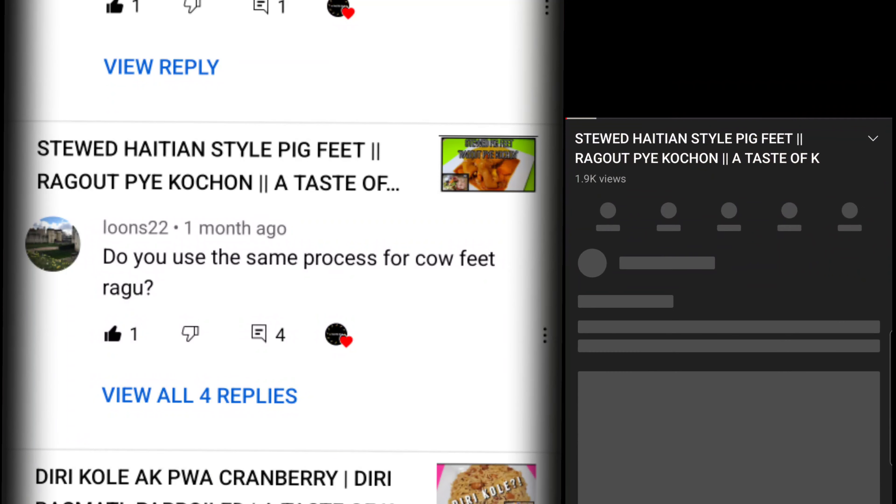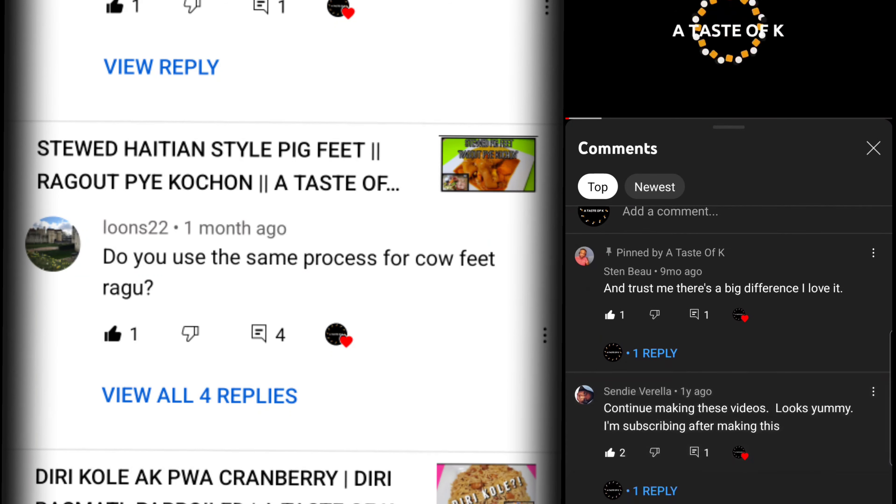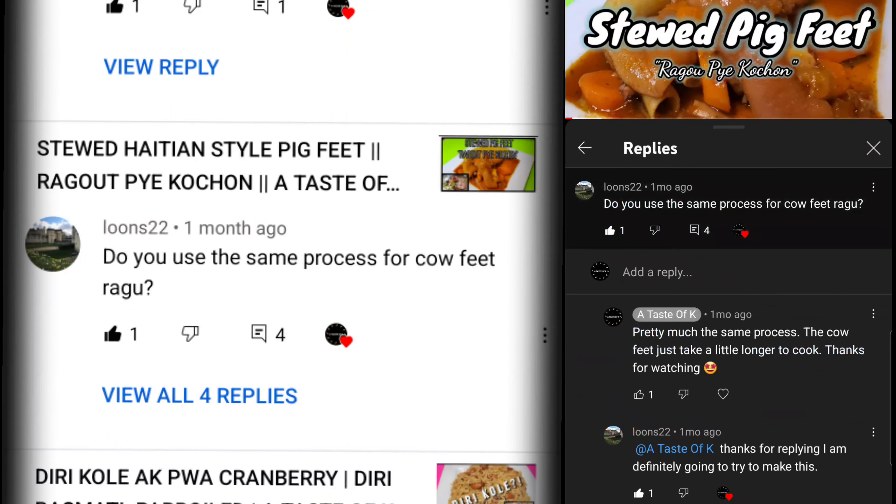Welcome back to A Taste of K. I'm back with another cooking video, and today I'll be making some stewed cow feet, which is known as ragout pierbef in Haitian Creole. Stay tuned.